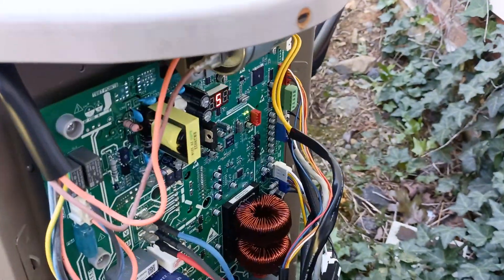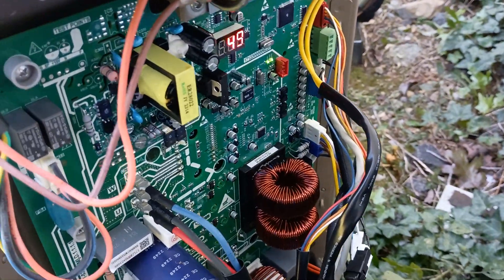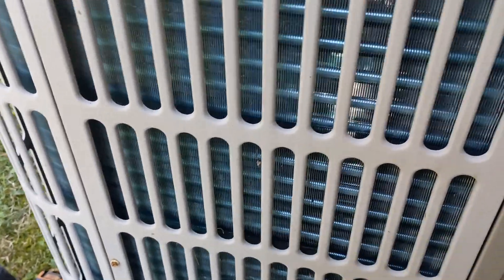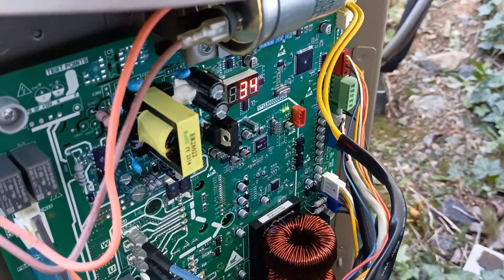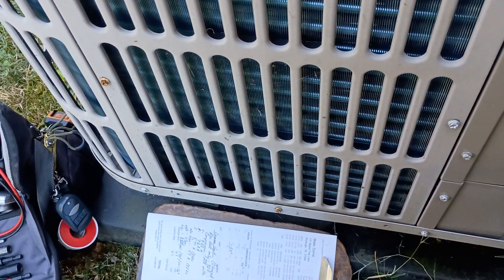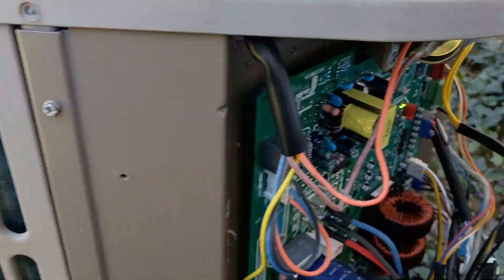And I have to say the defrost on these things is pretty amazing. I was up at a higher elevation and it was down in the single digits, and this thing barely had any frost on it at all — just very light bands of faint frost. When I put it into defrost, it wasn't even in defrost 45 seconds. It heated that coil up, there was steam pouring out of it, all that light frost came off and just dripped and rolled right off the bottom, and it kicked right out of defrost back into heat.